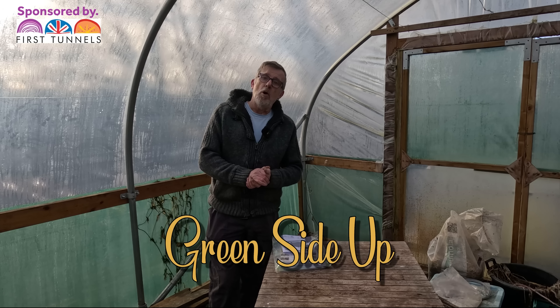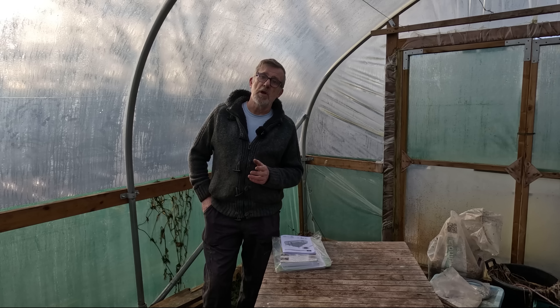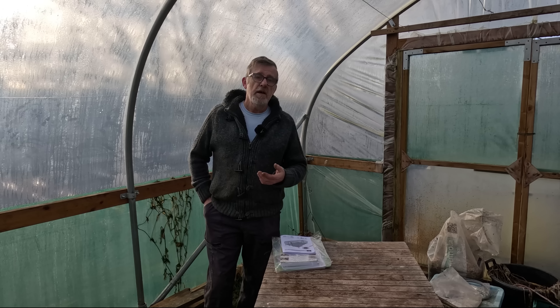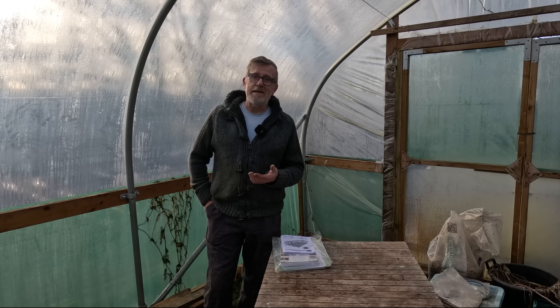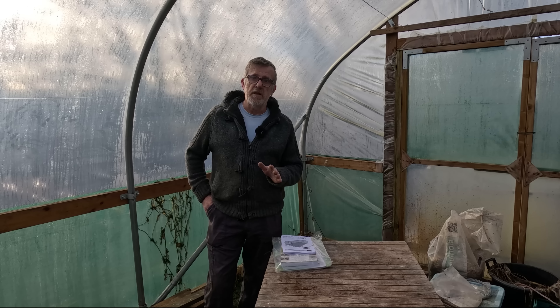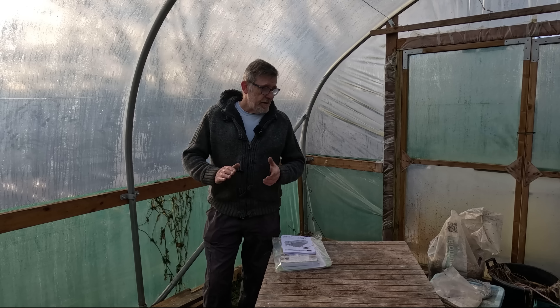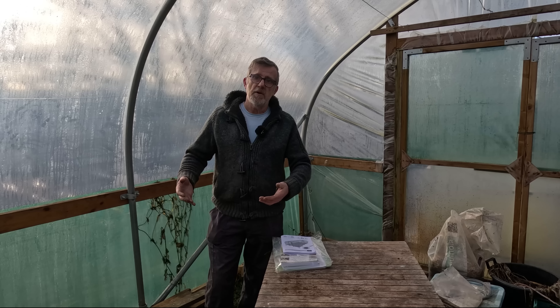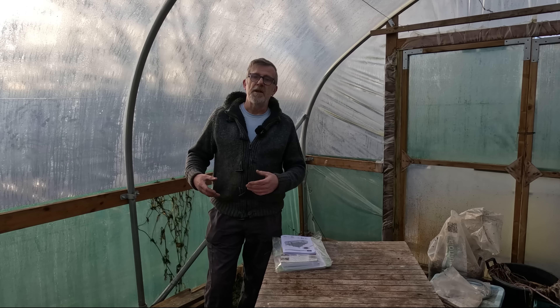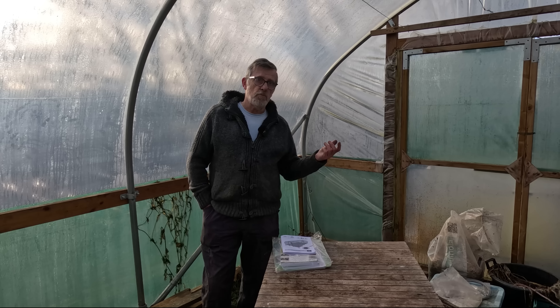Hello everyone, today I'm finally getting started on laying out for the new polytunnel. It's replacing an old one I had - a 20 foot by 10 foot, one of the old cheap blow-away ones. First Tunnels have very kindly donated a tunnel to me, completely free of charge, so I'll say that up front. I couldn't be happier and I'm absolutely stoked about it. I wanted to take you through the process of putting the polytunnel up and the considerations involved - I'm in another one of my tunnels here.